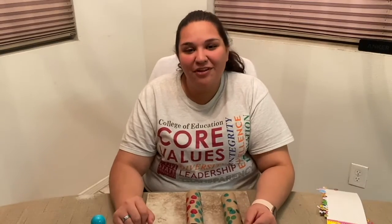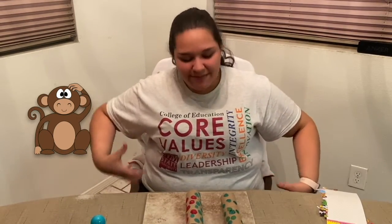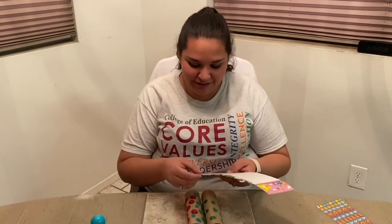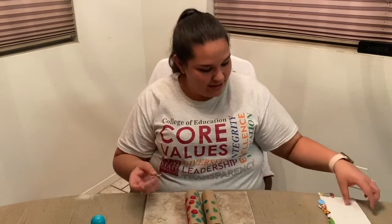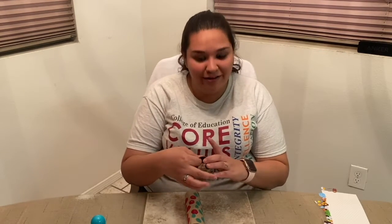For monkey, you're going to use both of your arms and you're just going to act like you're a monkey like this. Now try it with me. And that's the sign for monkey. Now we're going to add some stickers onto our binoculars.